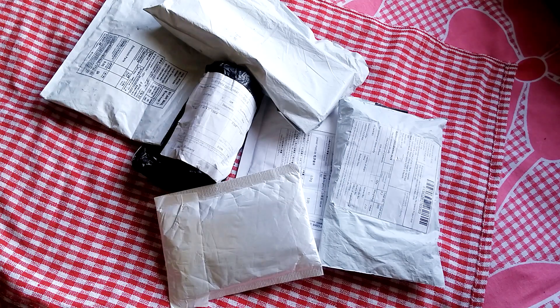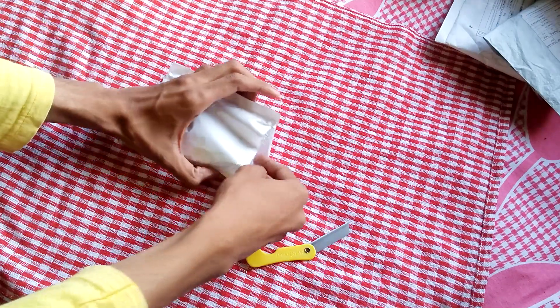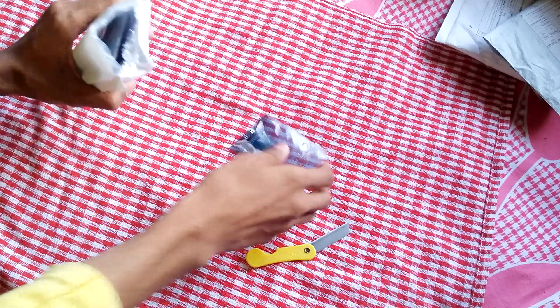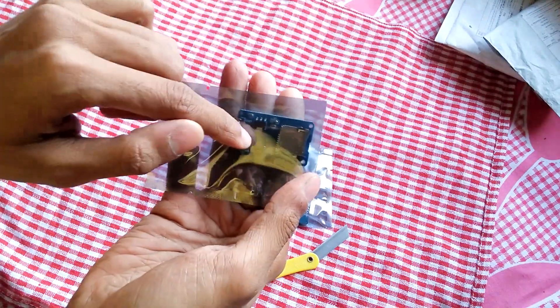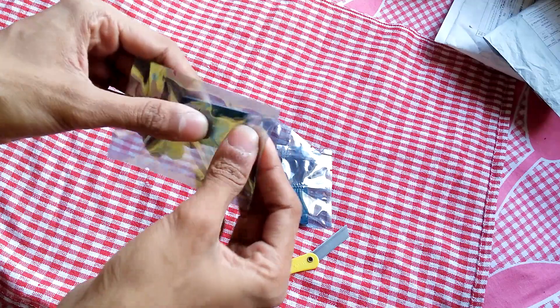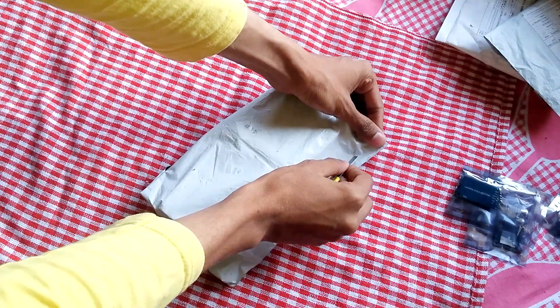Let's get started. First, open this one — let's see what's inside. These are micro SD adapters, compatible with Arduino and microcontrollers. I ordered four of them.